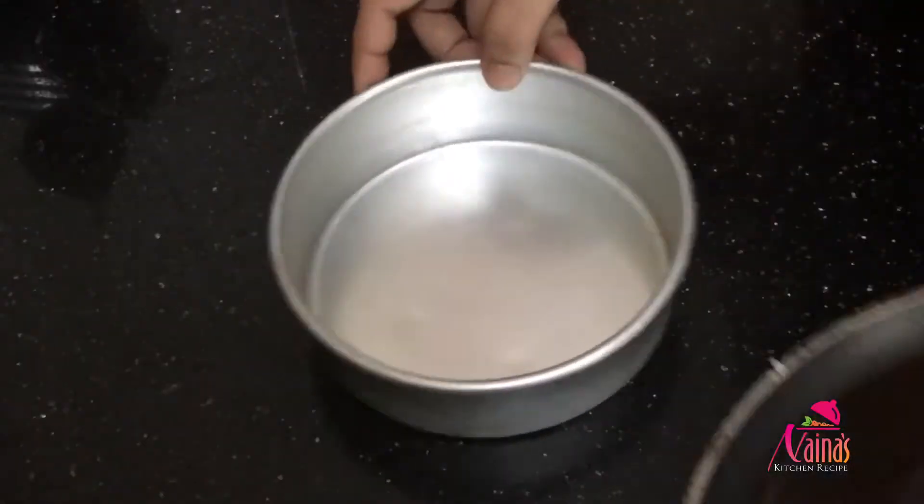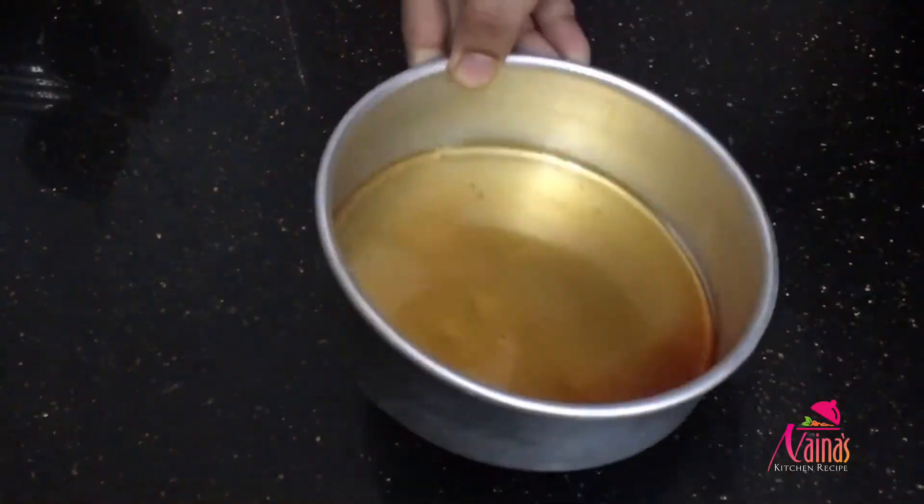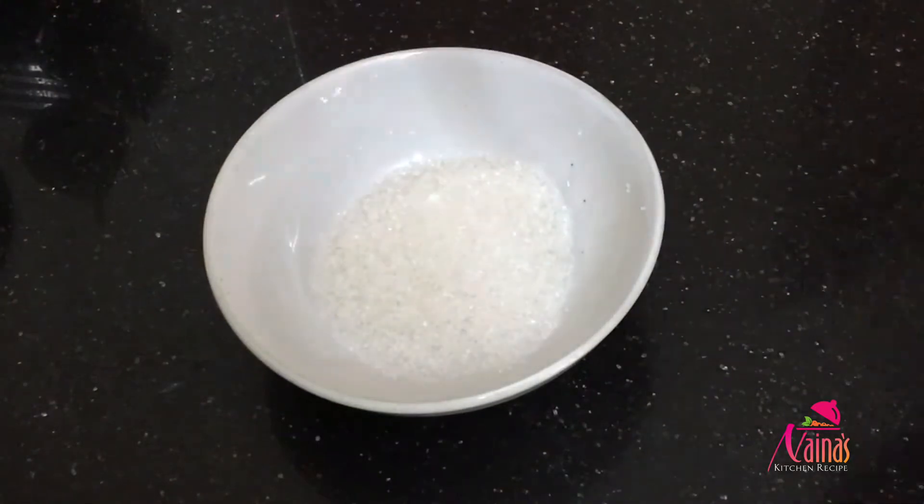I am going to make some caramel. I am going to make a plate. Put your trim down, put a little bit on a plate.